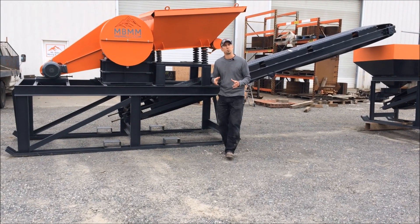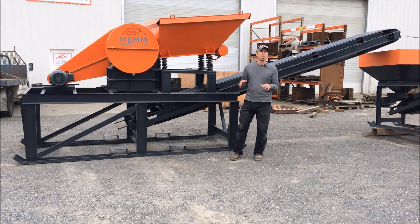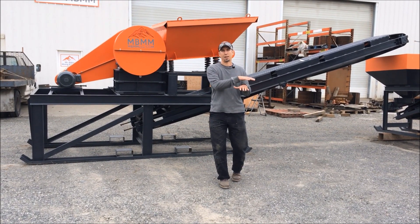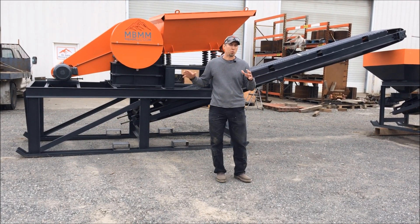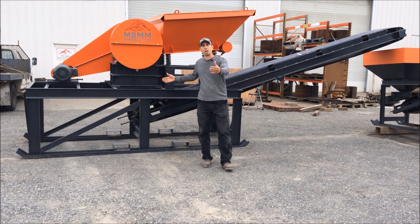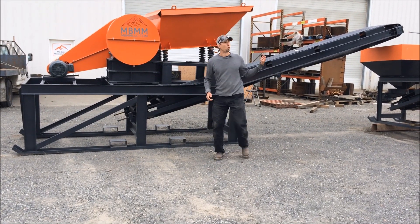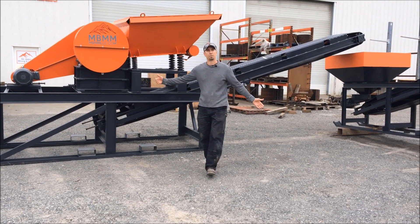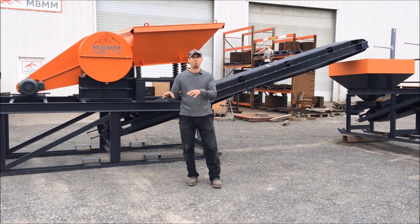First, let's talk about operators that are going to set up outside at their mine in the dirt. The easiest way for them is to build steps or pads at the various elevations they need — they just need to clear an area. If you're going to set it up in a big long line, the pad needs to be about 15 or 20 feet wide by about 60 feet long. If you're going to set it up in a horseshoe shape like we have here, you're roughly going to need about a 50 by 50 foot square.